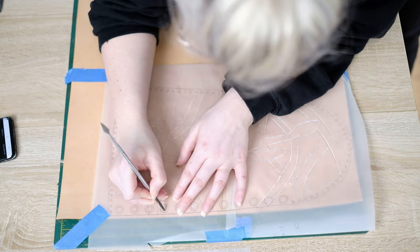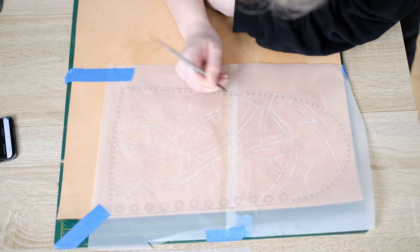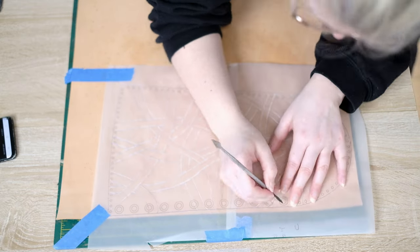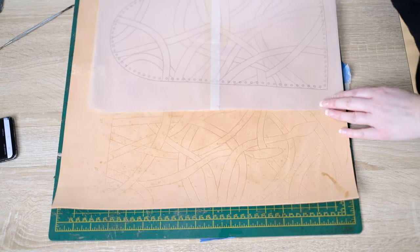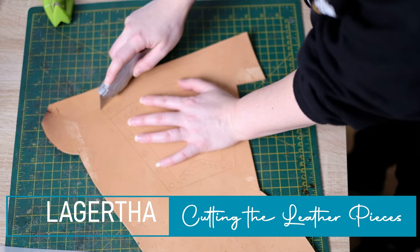Once that's done, mark in all your punch marks. You've got the eyelet holes which hold the boots together at the back, and small holes that allow each part of the boot to get braided together. Each boot is made up of two sections, and I made each of the four pieces different so there's a completely different snake pattern on each one. Once you've transferred both the boot pattern and vambrace pattern you can then cut them out.